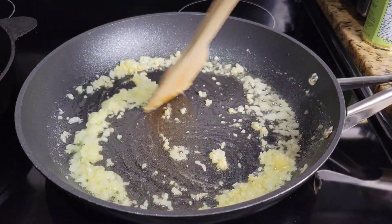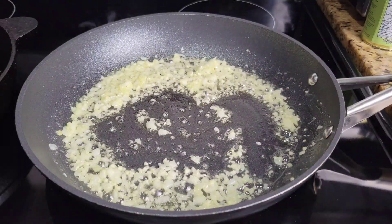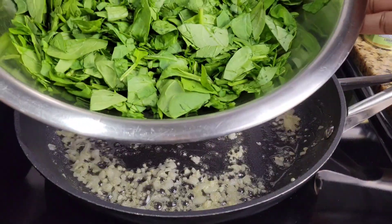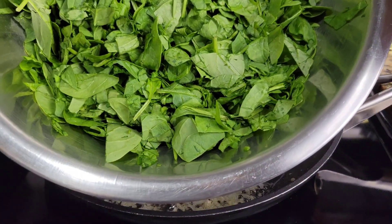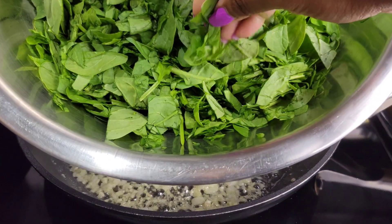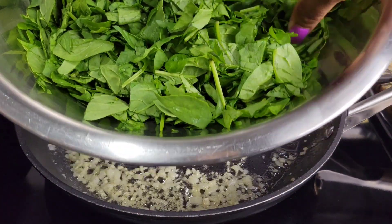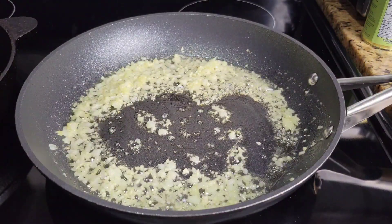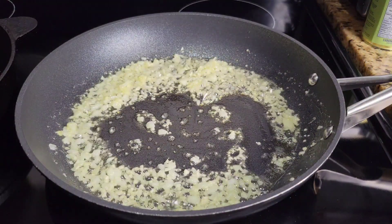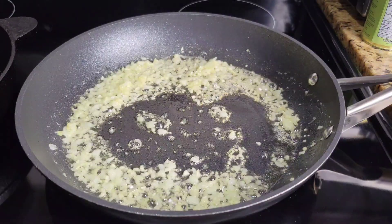I've made spinach dip many times before — sometimes I use the frozen kind or blanch it and squeeze it out — but this time I'm using fresh spinach. Just some rough chopped spinach; you don't have to shred it in any fancy way. It's been rinsed and it's clean. I'm going to add it to the pan over medium high heat.